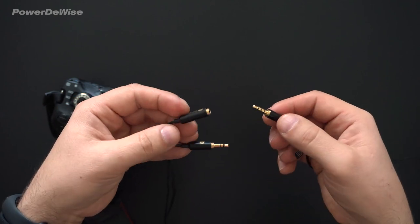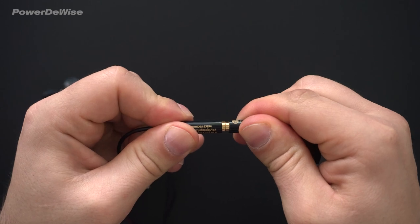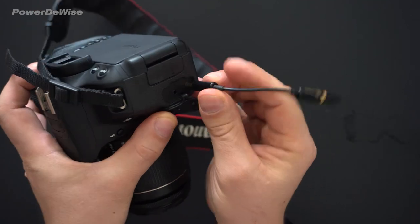Plug in the microphone jack to the adapter by pushing forcefully until you hear a click. This will ensure that the adapter is plugged in properly. Then connect the microphone to the camera.